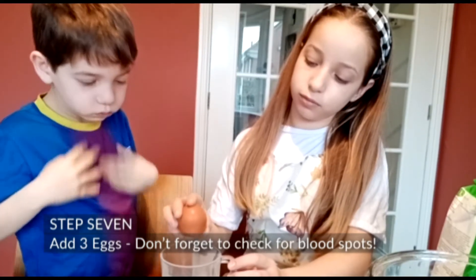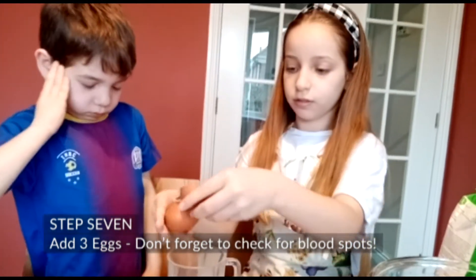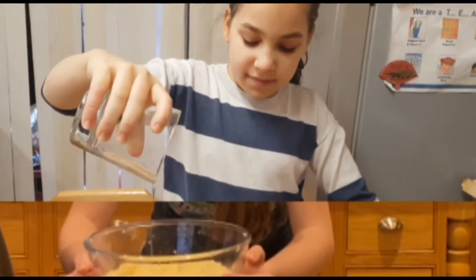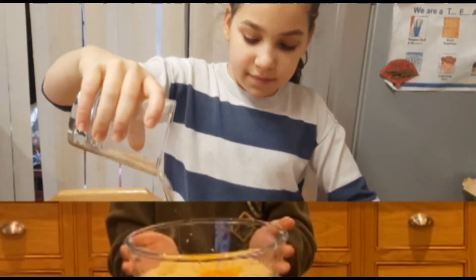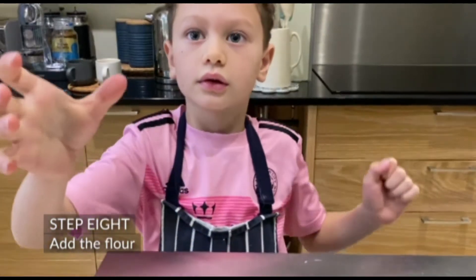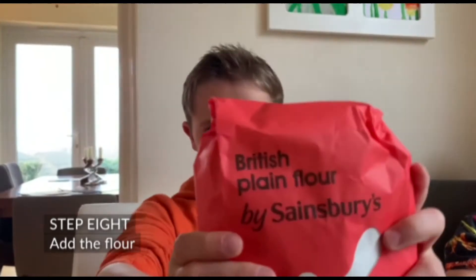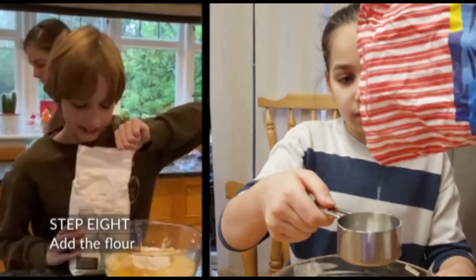Step 7: Add 3 eggs. Don't forget to check for blood spots. Step 8: Add the flour.